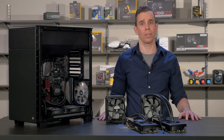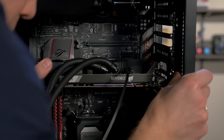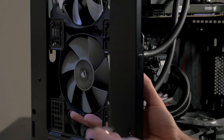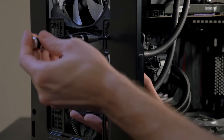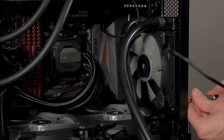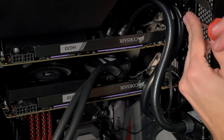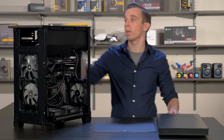Now that I've installed the HG10s onto the graphics cards, it's time to install the graphics cards into the system. Now we're going to mount the radiators to the chassis — sometimes it's easier to install the H60 first. Now that both graphics cards are back in, let's turn it on to see if it works.